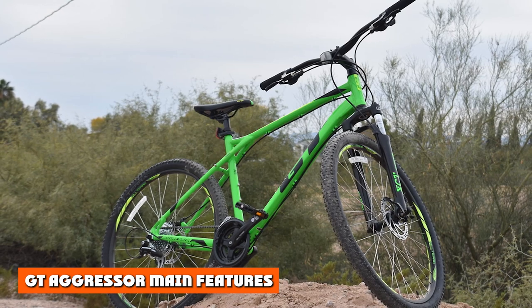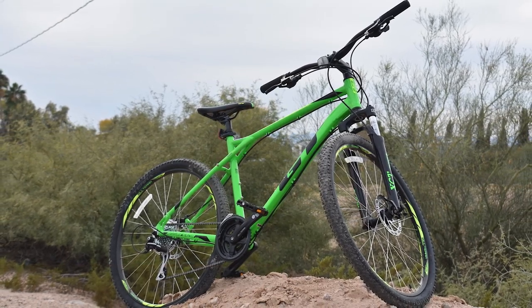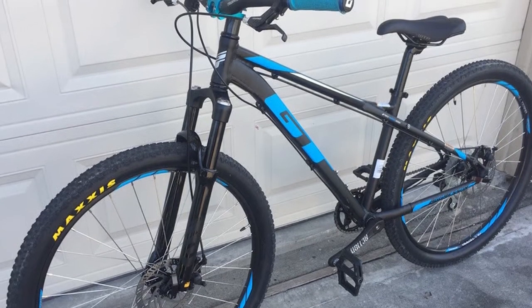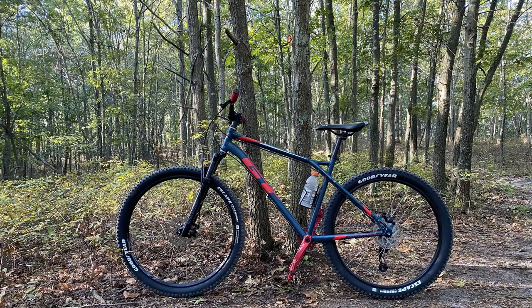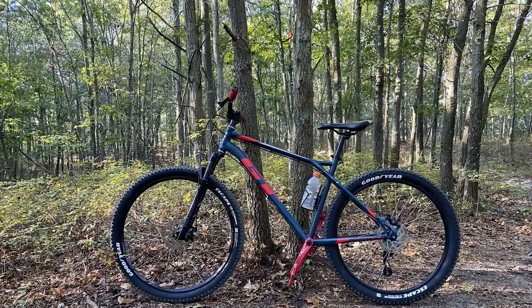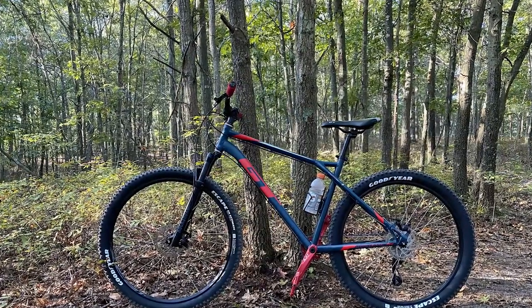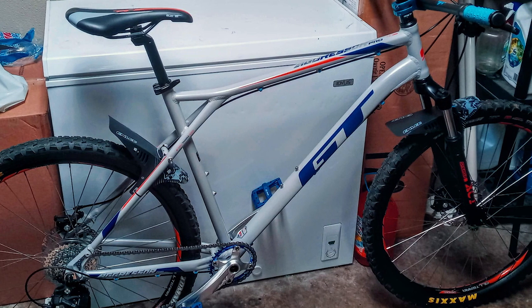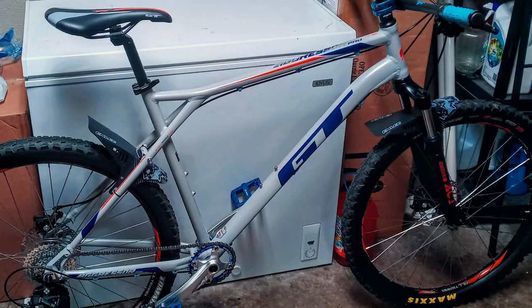GT have been building bikes since 1972, where they developed BMX frames, so they know a thing or two about frames. The frame is the most important part of any model — the brakes, gears, tires, and seats can all be changed, but if the frame gets busted, that is the end of it. The frame in this case is modeled after triple triangle tech, which makes it stronger and a lot more durable.